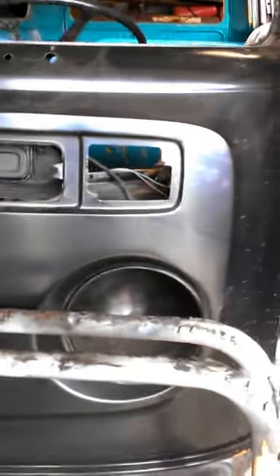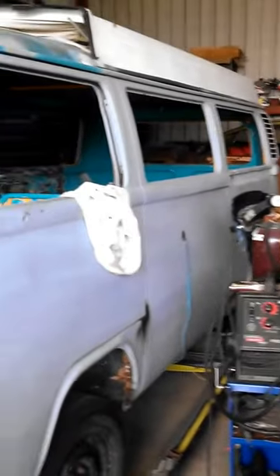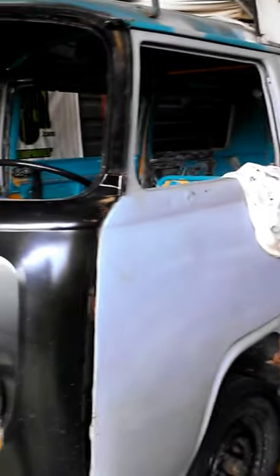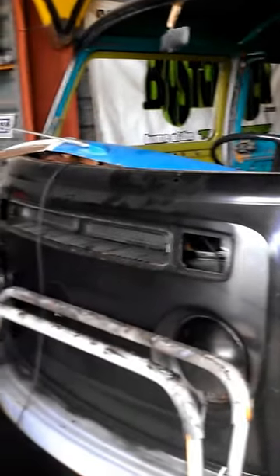Not a lot of people out there can do this kind of major metal work — where to go, how to do it. It's just something I kind of picked up over the years. He was actually going to scrap this bus because he couldn't find a way to fix it, so he contacted me. I went and met with him and told him to bring it to me — I'll fix it.